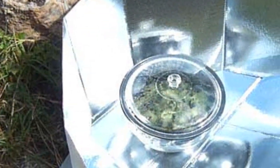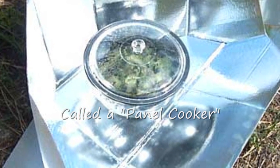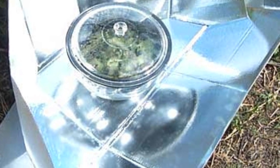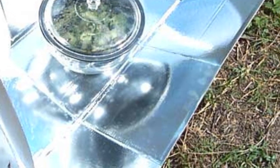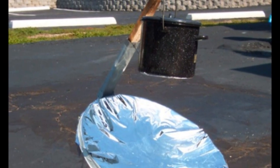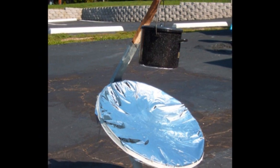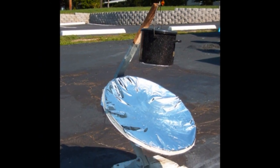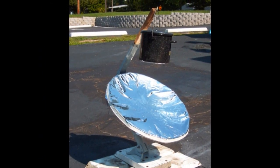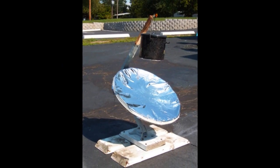Another cheaper option is to get some folded aluminum panels or tin foil panels and put a black bowl inside a glass bowl and you can heat something that way. Another option is using parabolic dishes — either a satellite dish or a parabolic shape — where you can get more of a point heat source to do something like boiling water, versus a box oven.